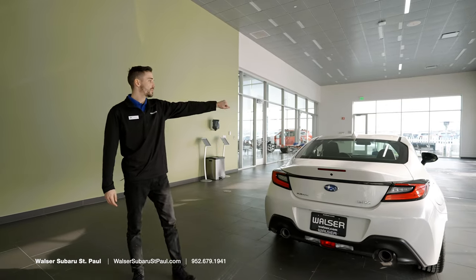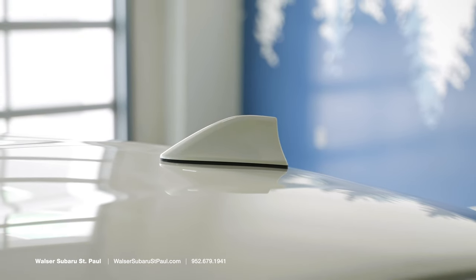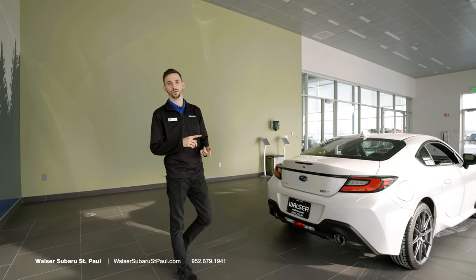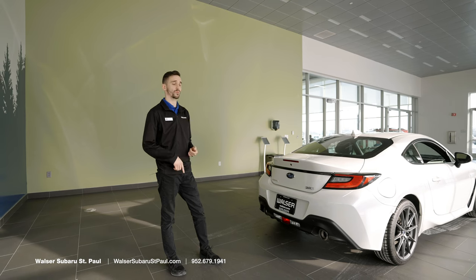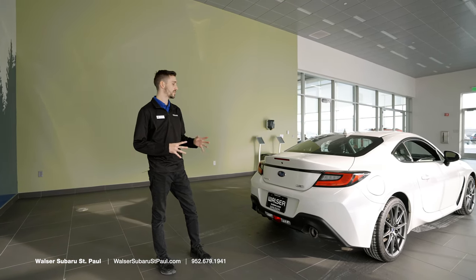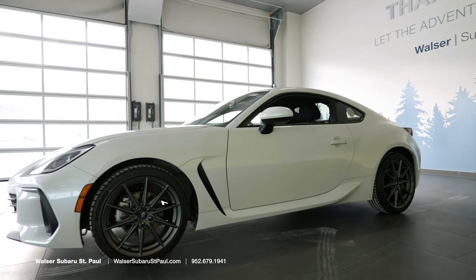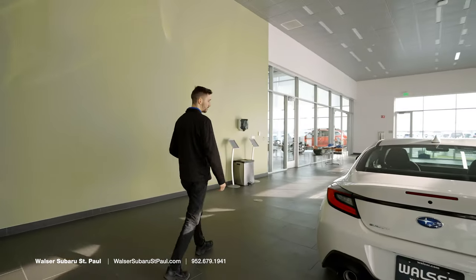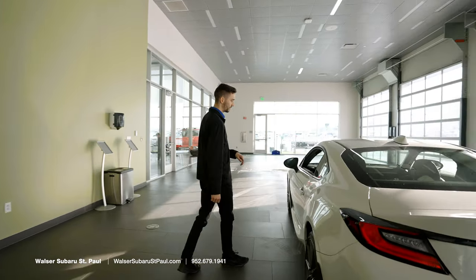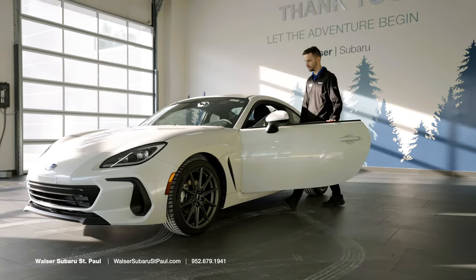Looking over the top of the vehicle, we have Subaru's famed shark fin antenna, which is going to control all of your different radio settings along with your Sirius XM and your remote start — all combining together to give you really sweet functionality there. Coming around to the other side of the vehicle, you'll also notice that this vehicle is equipped with keyless entry, so you can lock and unlock with just the touch of a button.